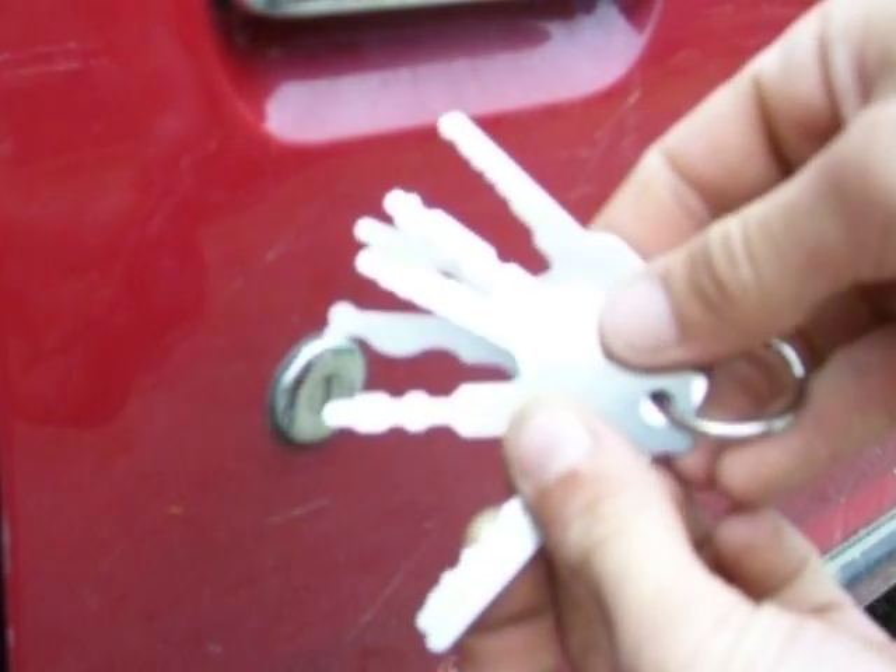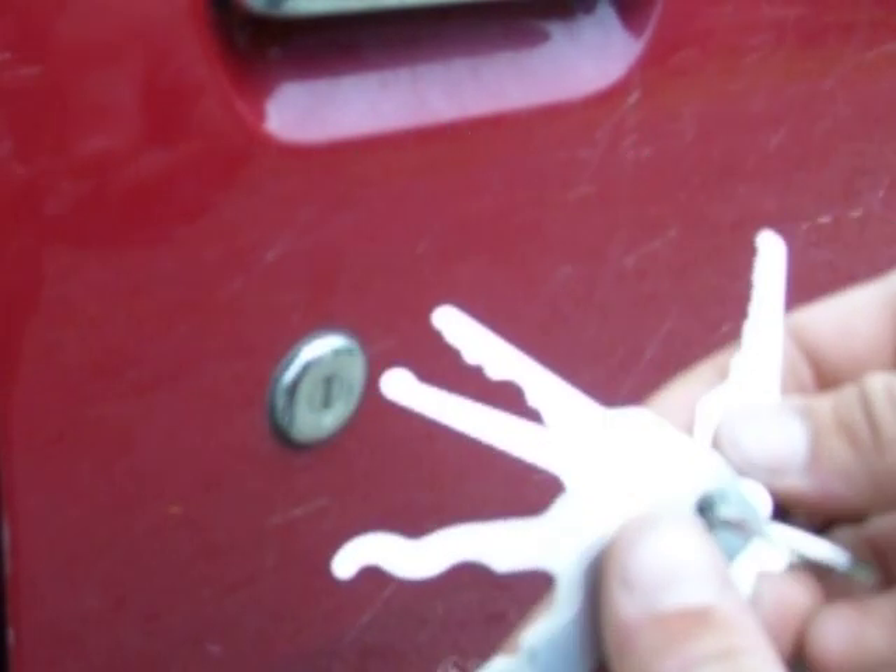These are my auto jigglers that I got from LockpickTools.com and they're really great. It's a universal set. I've showed you guys these before. Real good set.